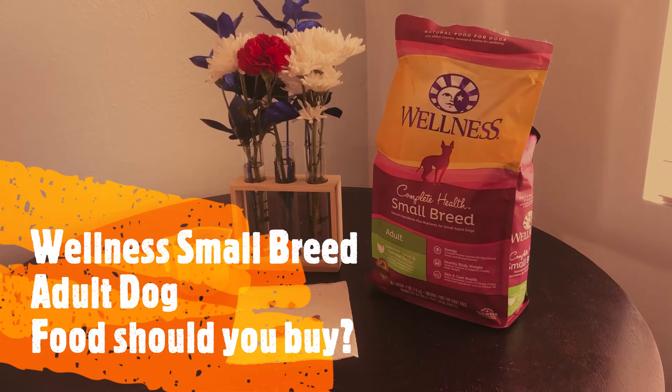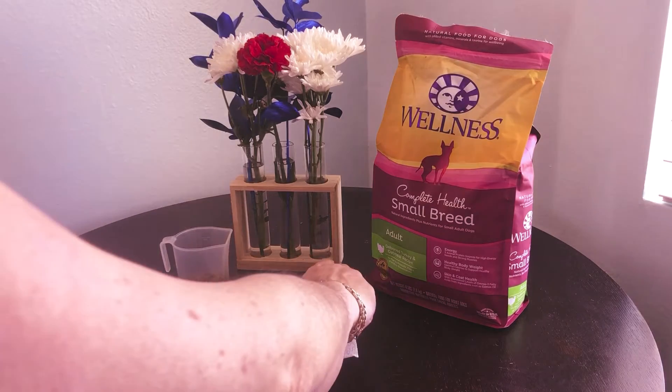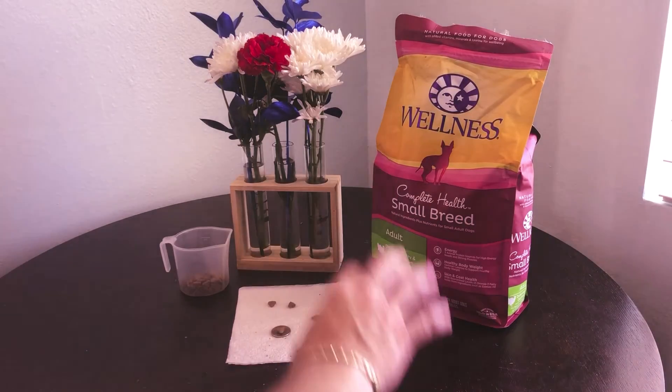patriotreviews.com, doing a review on Wellness Small Breed Adult Formula Recipe dog food. It's deboned turkey, oatmeal, and salmon — those are its three main ingredients. My wife researches everything about this stuff. You can see it has the Wellness seal on it, meaning that it's all natural, and it's also made in the USA, so you're not giving your dog a bunch of chemicals.